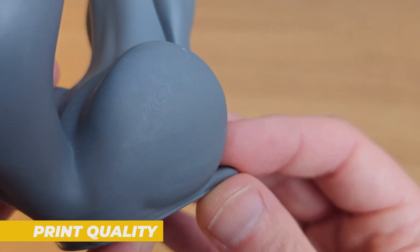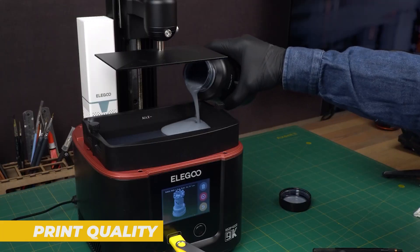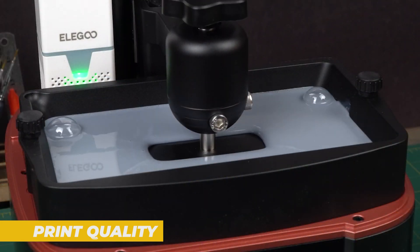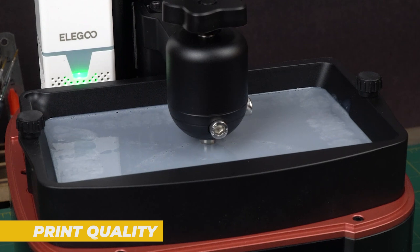I ran several test prints with different models from small miniatures to larger functional objects and the results were excellent. The layer lines are incredibly fine and the surface finish is smooth with very little visible texture. There's almost no noticeable pixelation that you can sometimes see on lower quality resin printers.